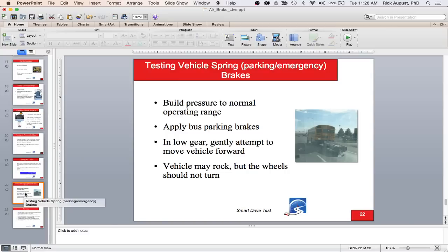The last part of your test is the tug test on the parking brakes: apply the parking brakes, put it in a low gear, and try to move forward — the vehicle shouldn't move. Then release the parking brakes, move the vehicle forward, and apply the service brakes to confirm they are working.